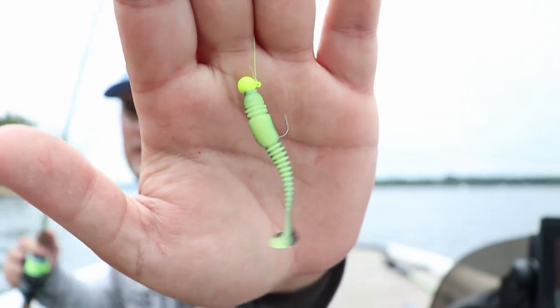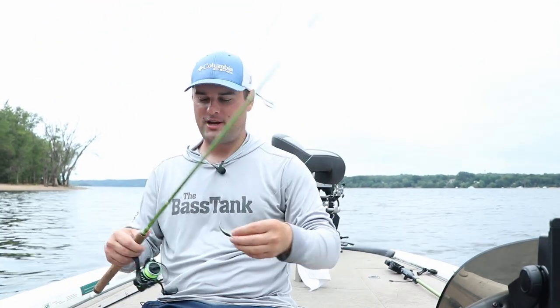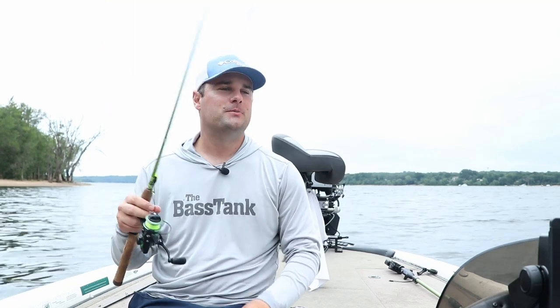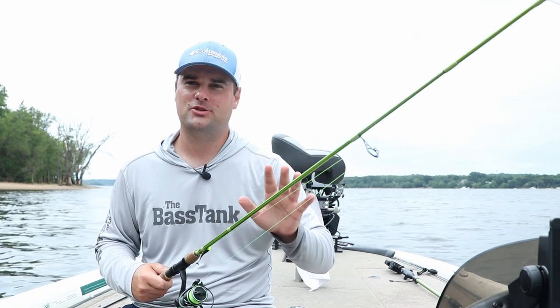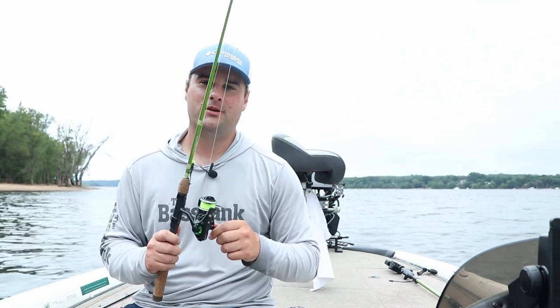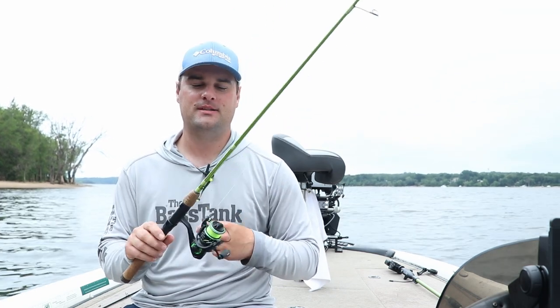Tungsten Jig Heads and Paddle Tail Swimbaits. Welcome to the 30-day video challenge. I've done this challenge probably two or three times over the past almost six years on YouTube. This year I'm determined to do all 30 days — the closest I got before was around 27 or 28 days. To start it off, we're going to be talking about tungsten jig heads and paddle tail swimbaits.